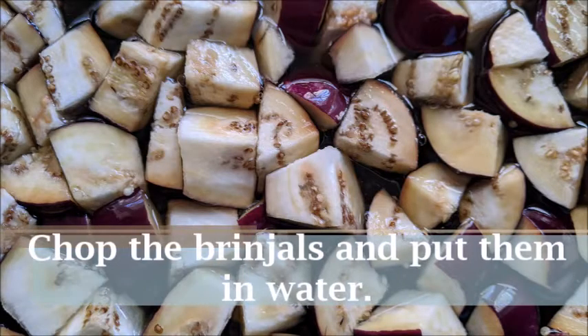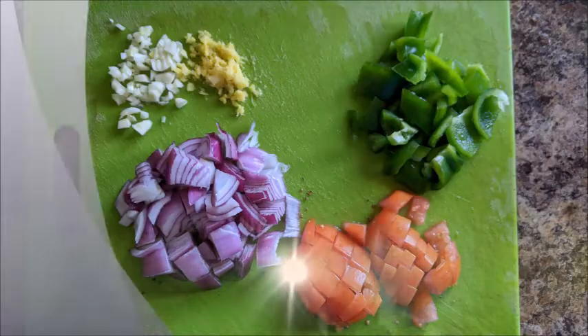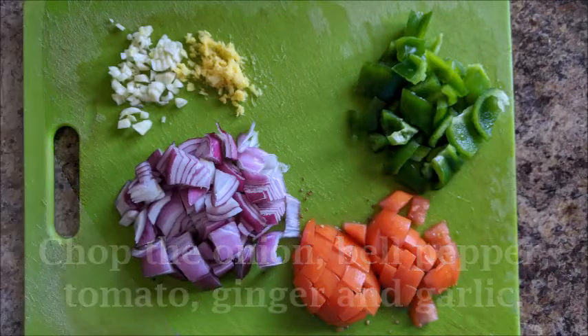First of all, chop the brinjals and put them in water. Next, chop the onion, bell pepper, tomato, ginger, and garlic.